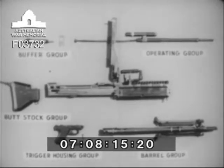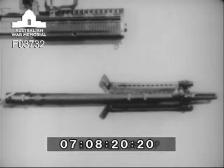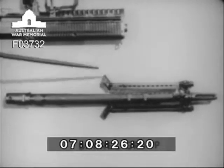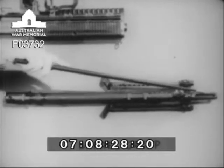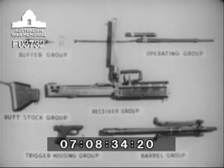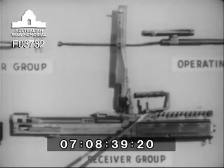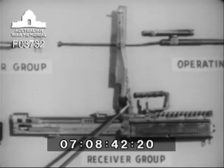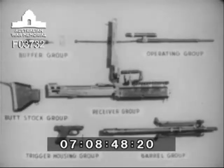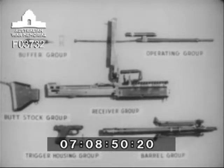Number five is the barrel group, which includes the barrel socket, the barrel, the gas cylinder, the bipod, the flash suppressor, and the front sight. Number six is the receiver group, with the barrel locking lever, the rear sight, the feed cover, and the feed plate. In general, many parts of the groups have been designed to be replaced as complete assemblies. This should make repairs of individual parts by using units almost unnecessary.